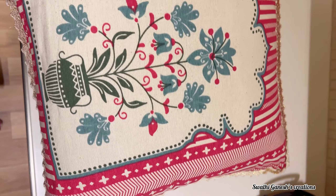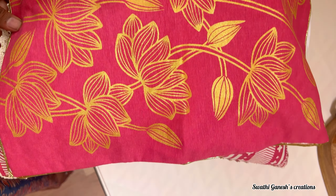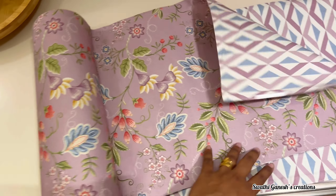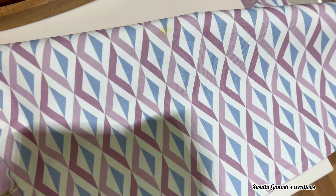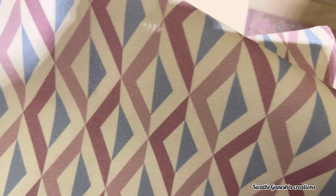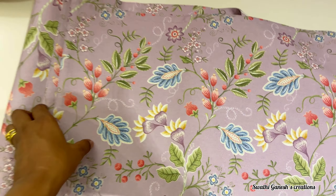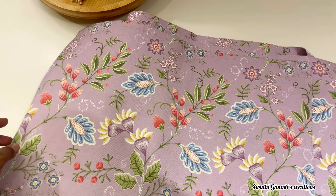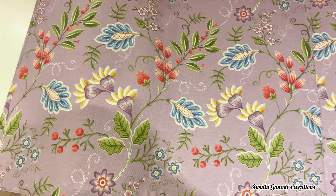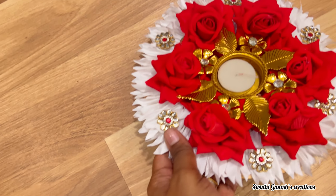I also got a few festive edition cushion covers. I got this table runner along with table mats for the dining table from Home Centre. And this is another variety of candlelight holder which I got.